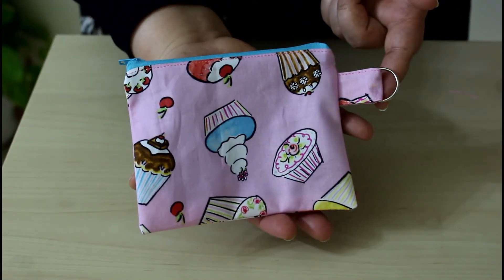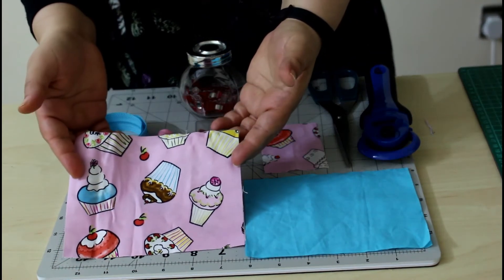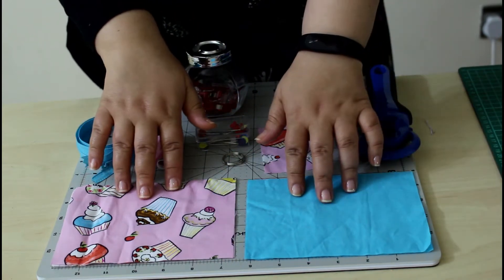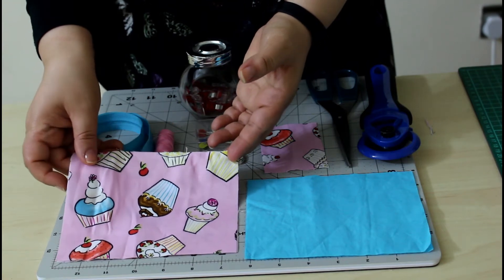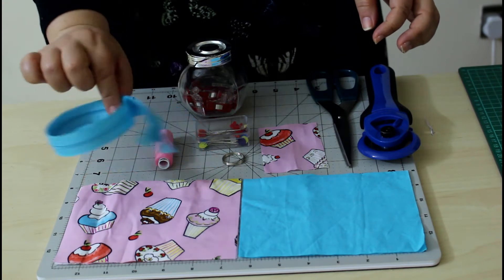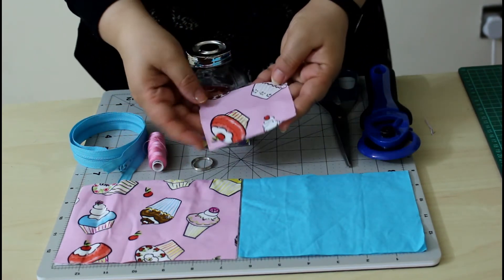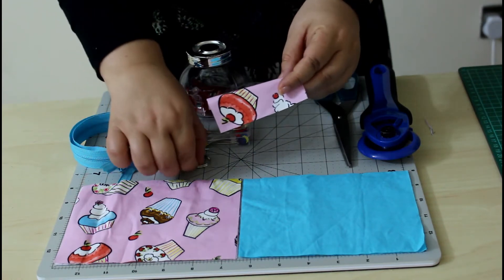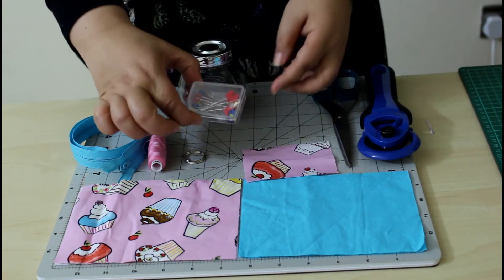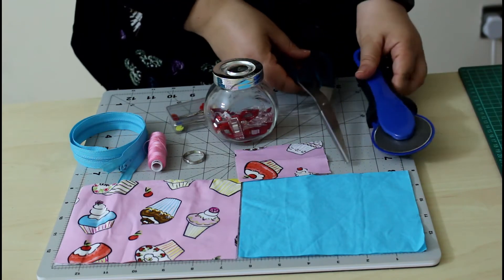You will need two pieces of outer fabric measuring five and a half by six and a half inches, and the same measurements for two lining pieces. This is a hundred percent cotton yarn fabric by Free Spirit, and this is just a hundred percent cotton lining fabric. You will also need a zipper, matching thread, a ring, a tape piece of outer fabric measuring two and a half by three and a half inches, pins or clips, scissors or a rotary cutter, and your sewing machine.